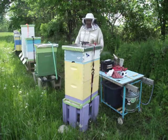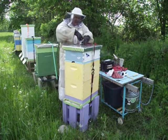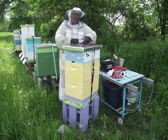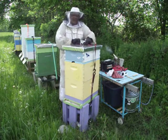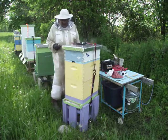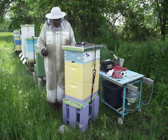I want to start off and show you how to take off the entrance reducer. I strap these hives because there's groundhogs that live right here and raccoons, so that keeps them from being bothered by those animals at least.